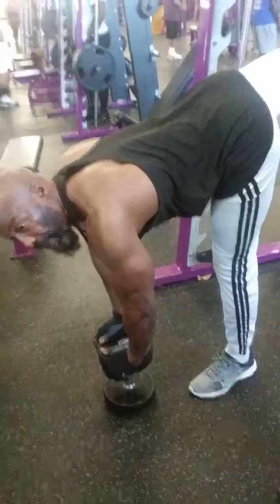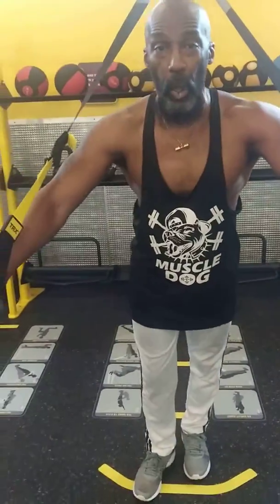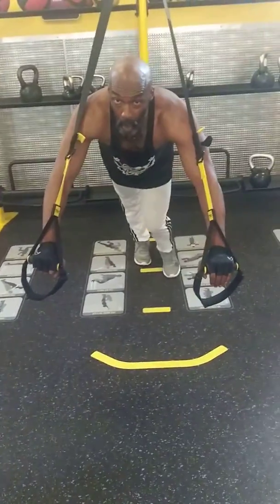Come down slow. Alright, this is called the TRX. TRX is good for resistance — it makes everything kind of stable. So we're going to use the TRX to do push ups real quick. The further back that you step, the more weight you're taking on.